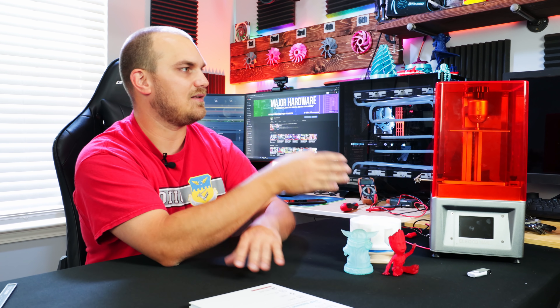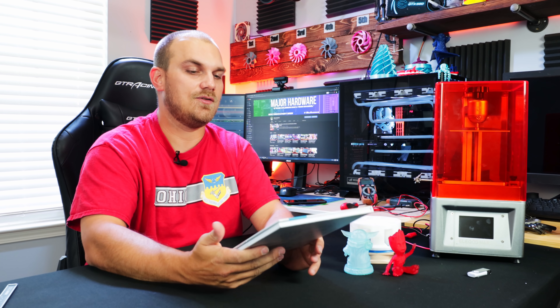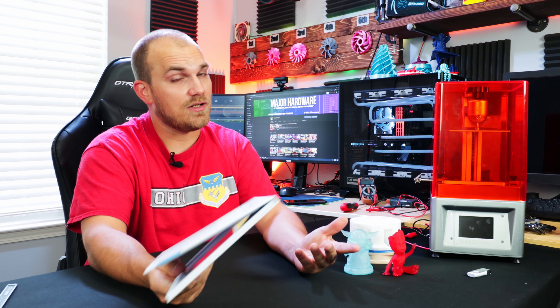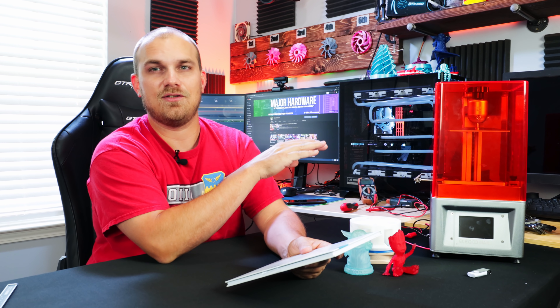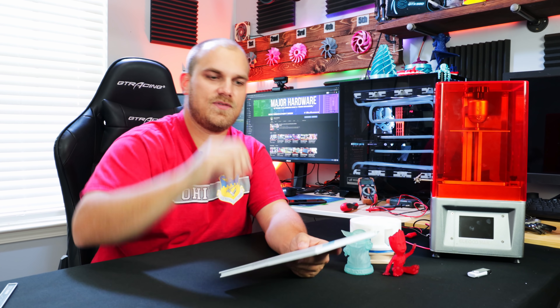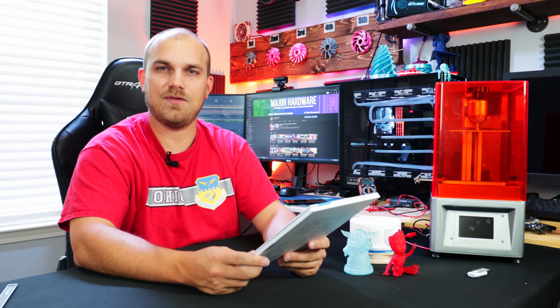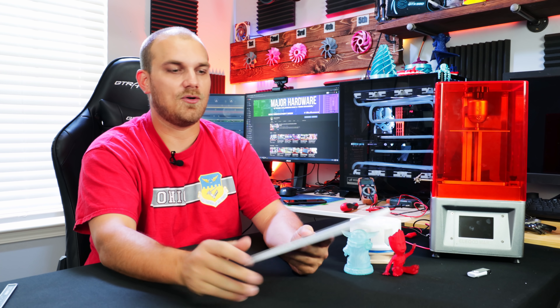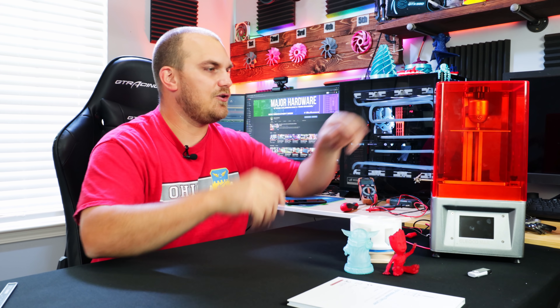Now if you do decide to get the Elegoo Mars, which I would recommend as it's the first resin printer I've ever had and it's done me nothing but good things, pick up some FEP film. The first problem I ran into is that as you print over and over again, your FEP film eventually gets damaged — something I wasn't really aware of. As it gets damaged it starts to get cloudy and the prints want to stick to it more than they can hold on to your support structure, and they fail. You get a cured resin spot in your tank and some sad little support structures hanging down. I realized how damaged my FEP film was, replaced it, and everything was literally back to normal. Really easy to replace, and you can get it pretty cheap on Amazon. I'll leave a link below to both the Elegoo Mars and the FEP film.